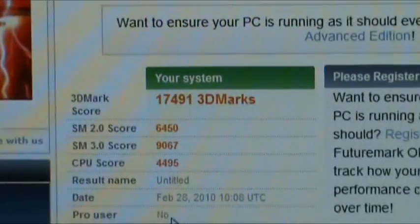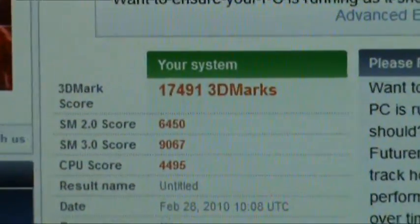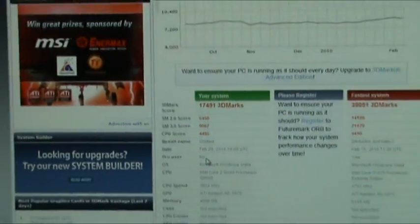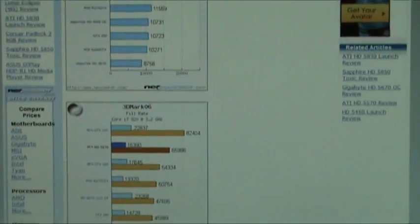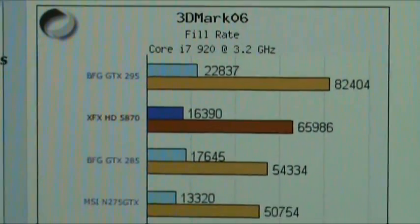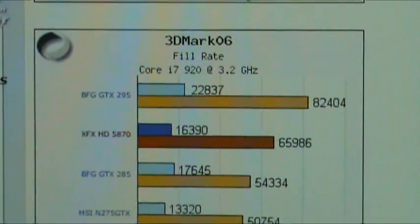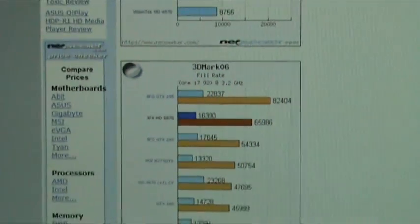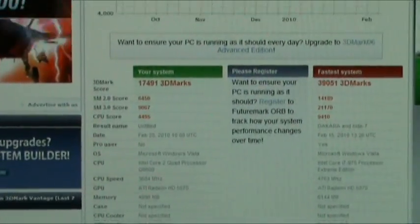So I just did the first test with 3DMark 06 on the 5870, and the first score I got was 17,491. I wasn't sure if that was a good score or not, so I checked a review. They had it at 16,000, so not too bad. That was using the Core i7 at 3.2, and I'm running the Q6600, so not bad for the Q6600. I'm going to try 3DMark Vantage now to see how that goes.